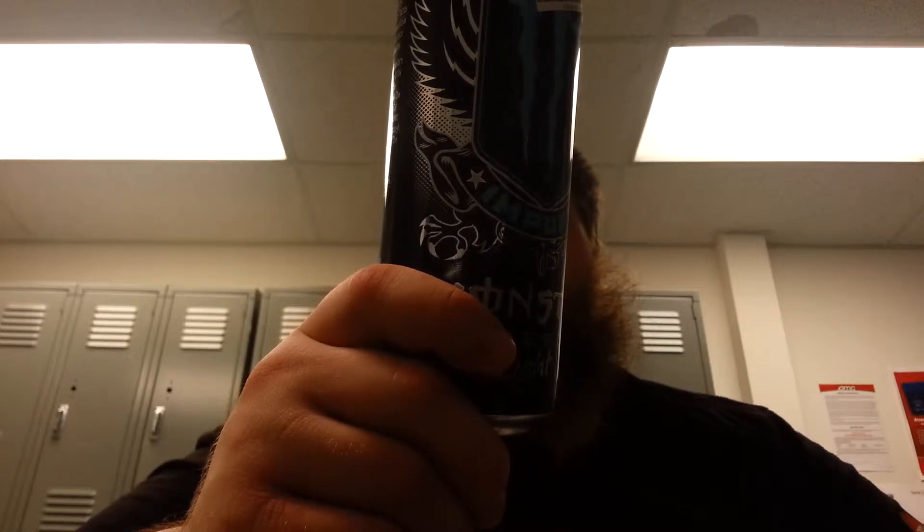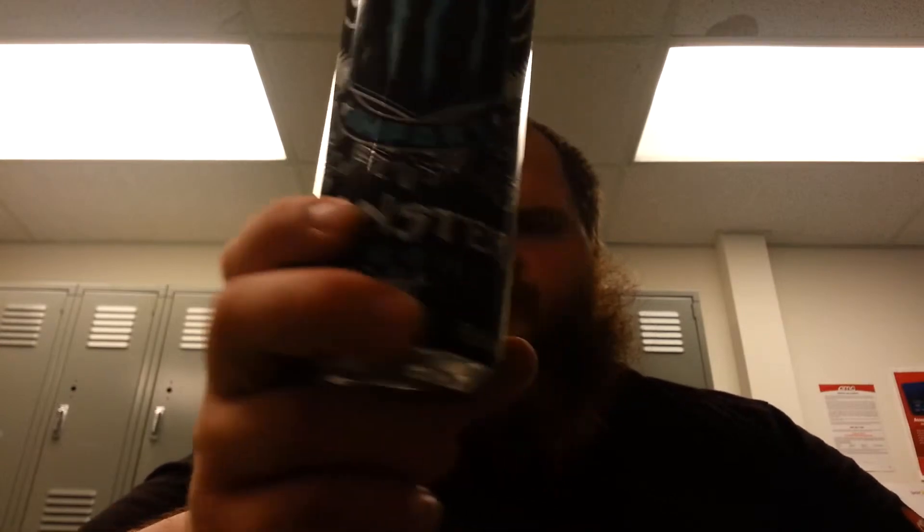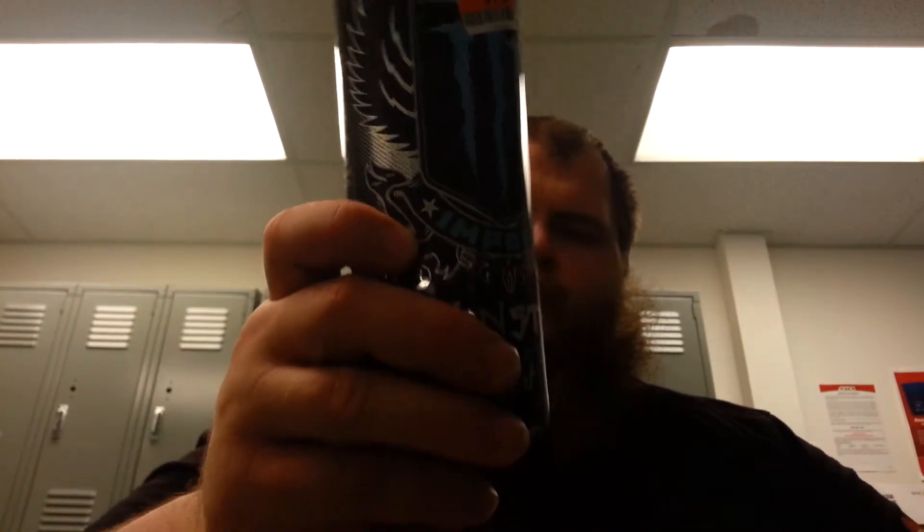Includes carbonated water, glucose, sucrose, citric acid, natural flavors, all that jazz. I think this is a really cool design. Like I said in my last video, it would be a really cool tramp stamp.